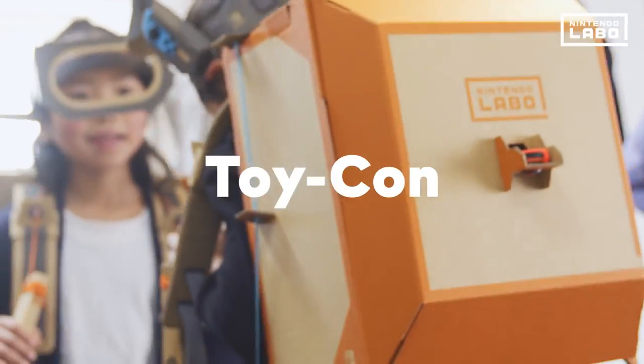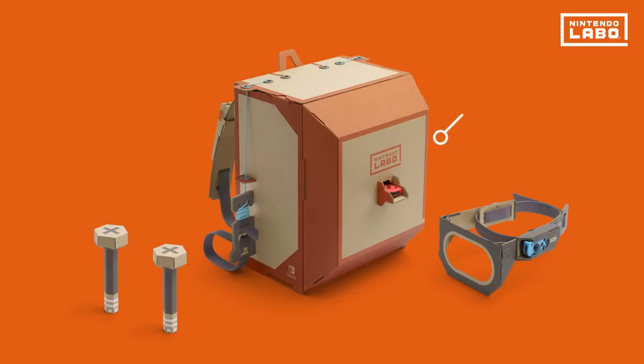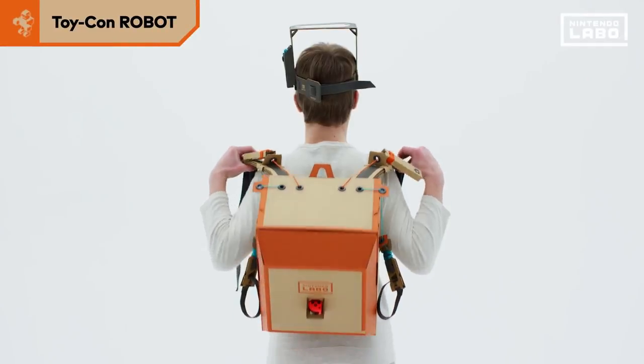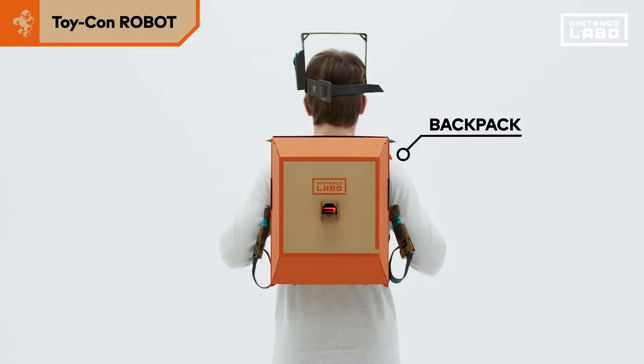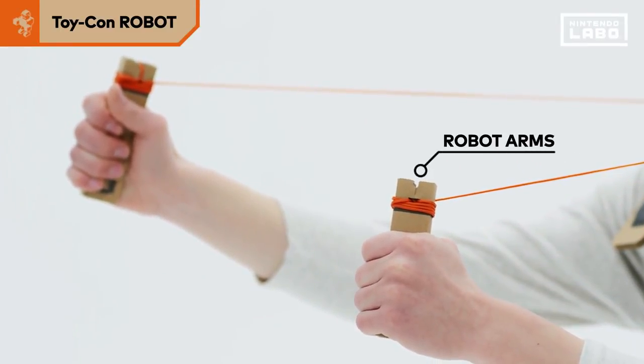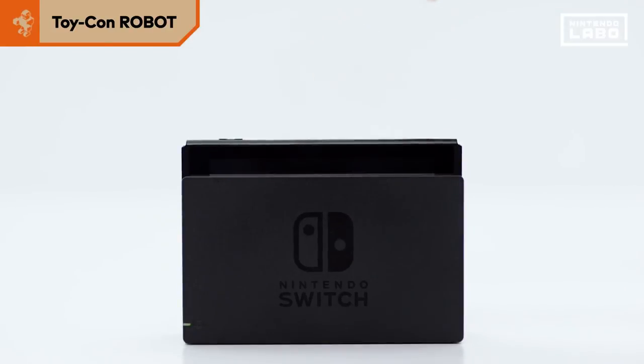Now let's take a look at the robot kit. The robot is a Toy-Con that you wear. First, equip the visor on your head, wear the backpack on your back and robot shoes on your feet. Finally, grab the robot arms in your hands. Now you're ready for action.